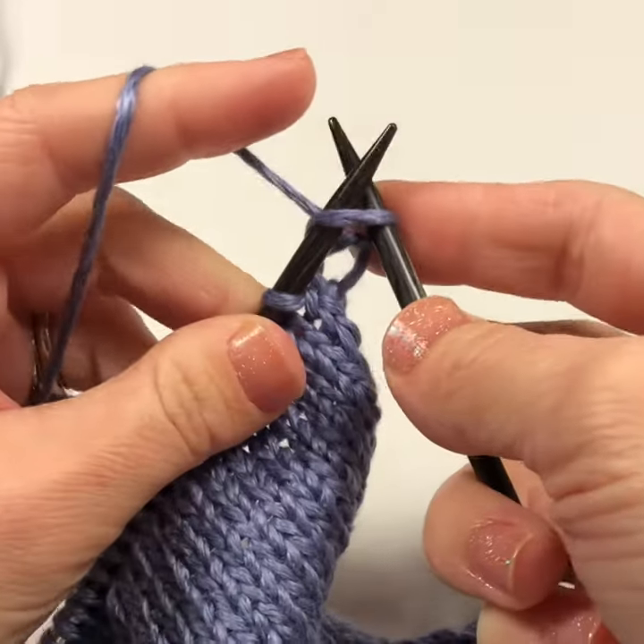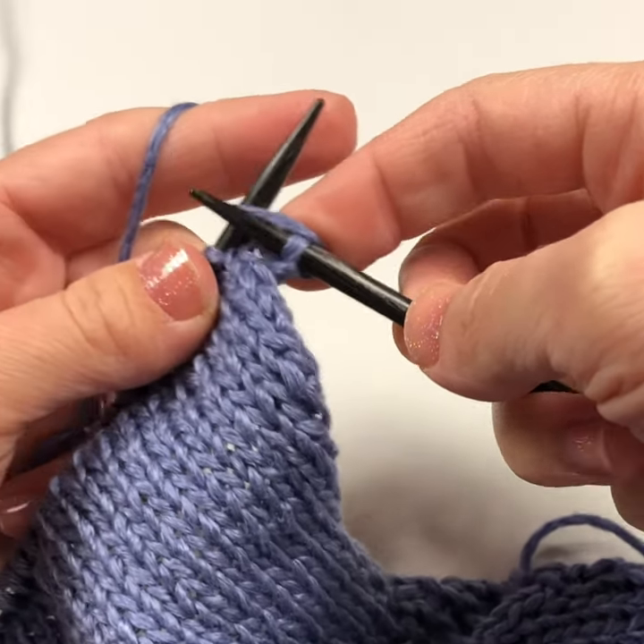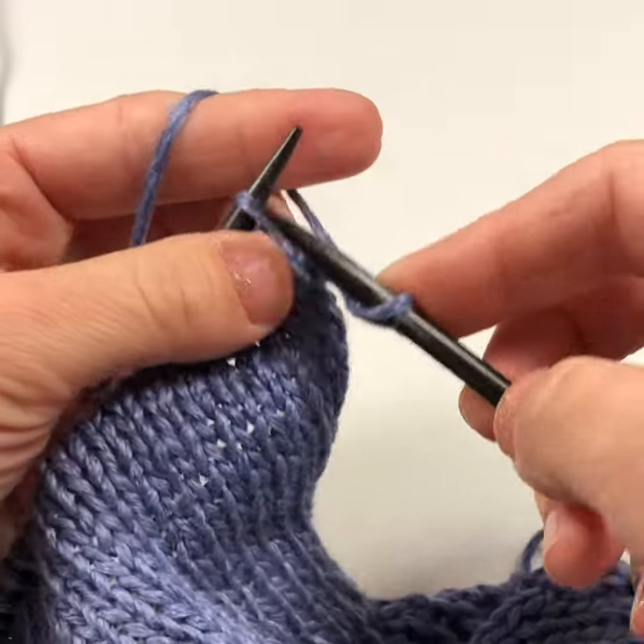Go up into the stitch, bring your needle behind the yarn and then drag it down through the stitch, then remove the stitch from the left hand needle.